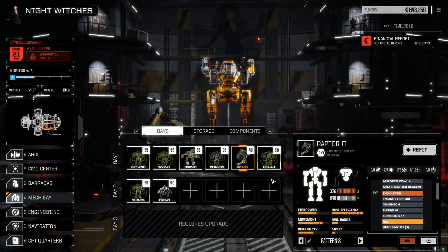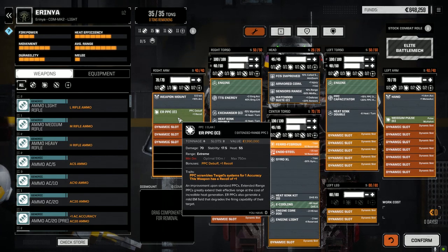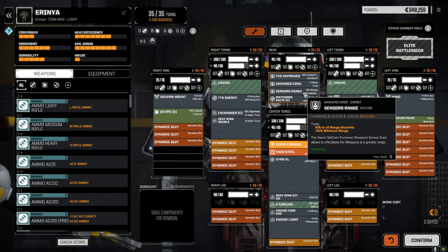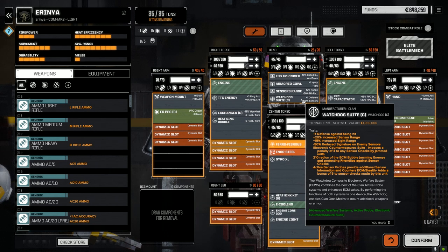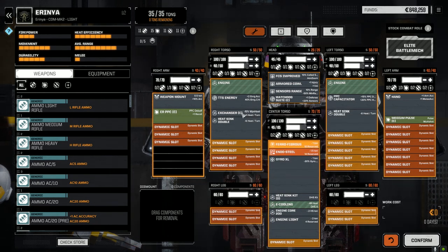The Irinia took me the longest to figure out. I was going to make it a medium pulse laser boat, but we've got so many of those. Instead, I kept the PPC capacitor and added a Clan ER PPC in the arm. I gave it the fire control system improved call shot modifier, sensors ranged — minus 50% minimum range, plus 10 all range brackets — so it gives the PPC even more range. It also has the Watchdog Suite clan for a really good ECM bubble.